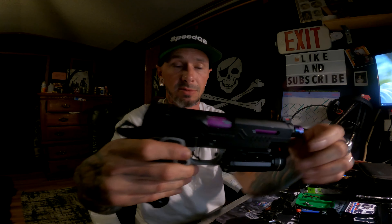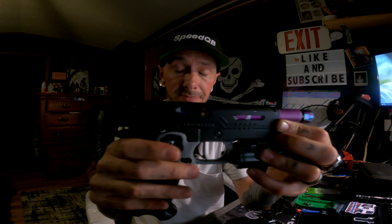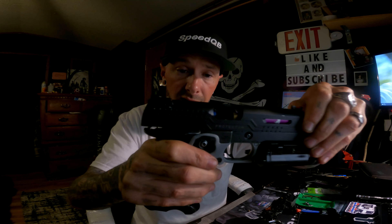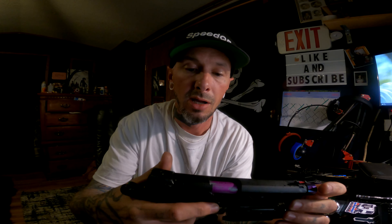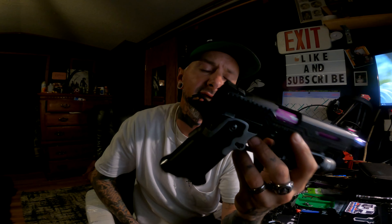Let me show you how far the slide is actually coming back. From boom to the back of the beaver tail — that's all you're getting. That's a really short stroke. With the CowCow spring set to the low tension, I do get a little bit of jar. With the medium tension I had almost no recoil at all — really soft landing. But you can see how fast that slide cycles.